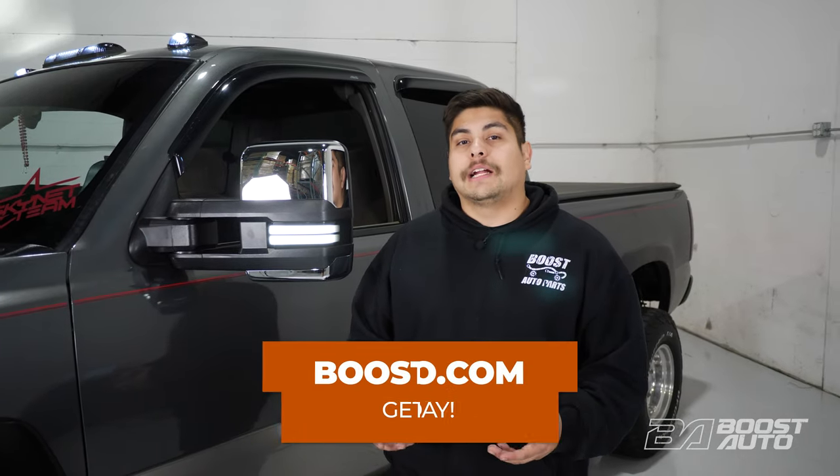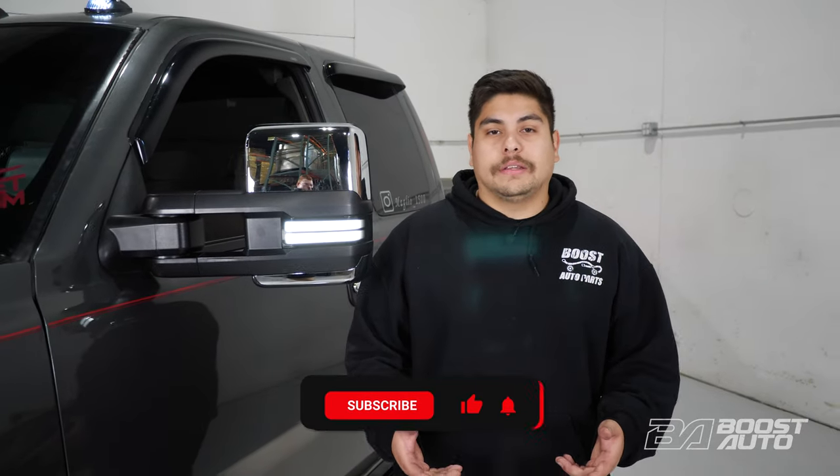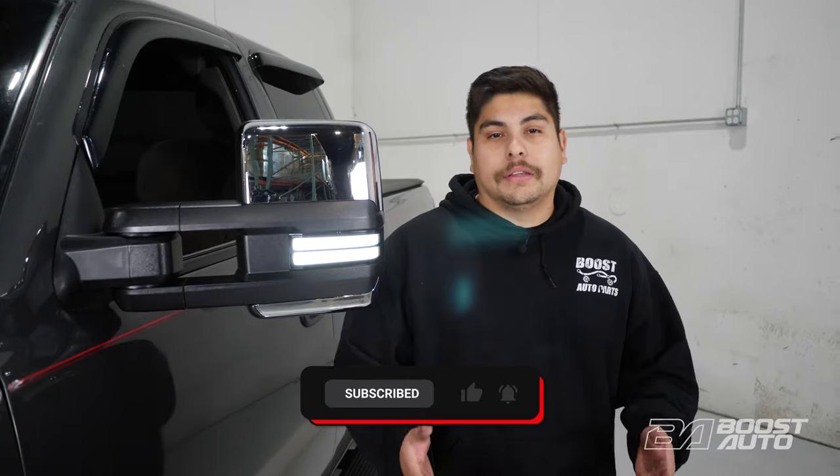That wraps up this installation for our Boost Auto power folding tow mirrors. If you like this product or are interested in any of our other products, head on over to BoostAuto.com. To stay up to date on our latest releases and videos like this, subscribe to our YouTube channel. That's all for now — we'll catch you in the next one.